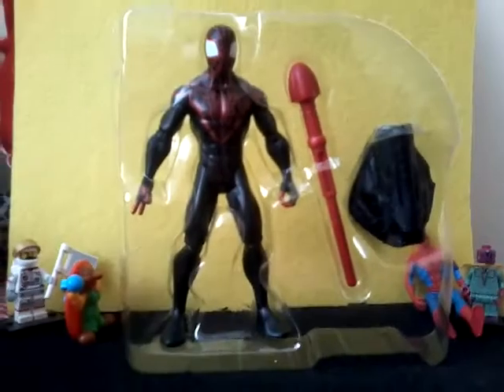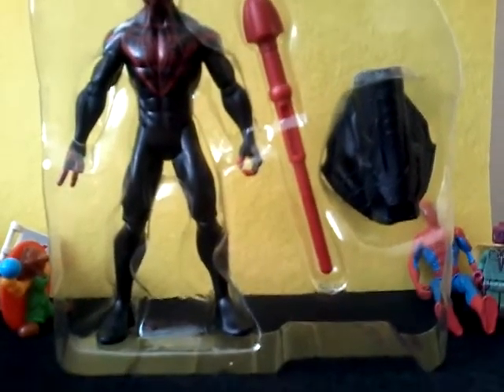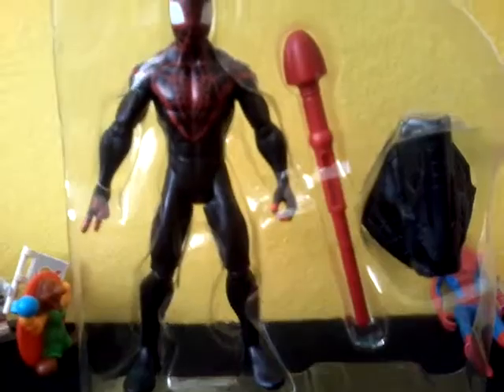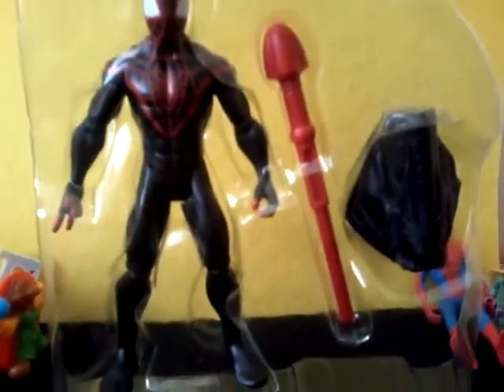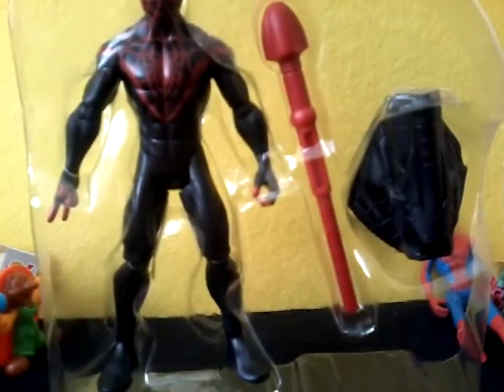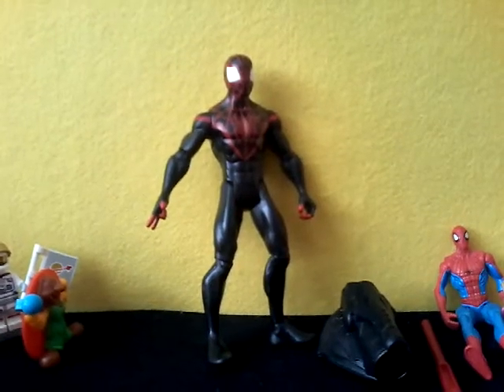I really like Kid Arachnid because he's way more detailed than Spider-Man itself and he looks more muscly, even though he's younger. So here it is, out of the box. He comes with this shooter — that red stick actually goes inside that black piece and it shoots, so I can't wait to try that out.